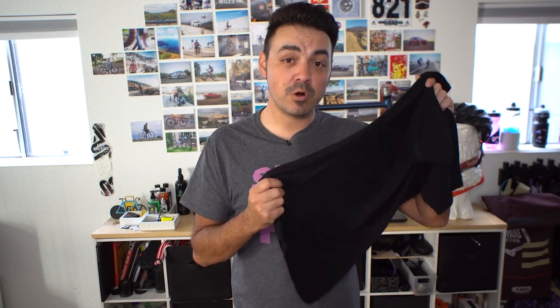Then I have the one piece of Rafa clothing that I own: a merino base layer. Merino is basically a great moisture-wicking material that isn't too hot or too cold, and it doesn't smell. That's one of the big key features for me, since this is literally all I'm bringing — no spares of any cycling kit. This is going to help everything from smelling and be an extra layer of warmth that I can put underneath my jersey to layer up over it.